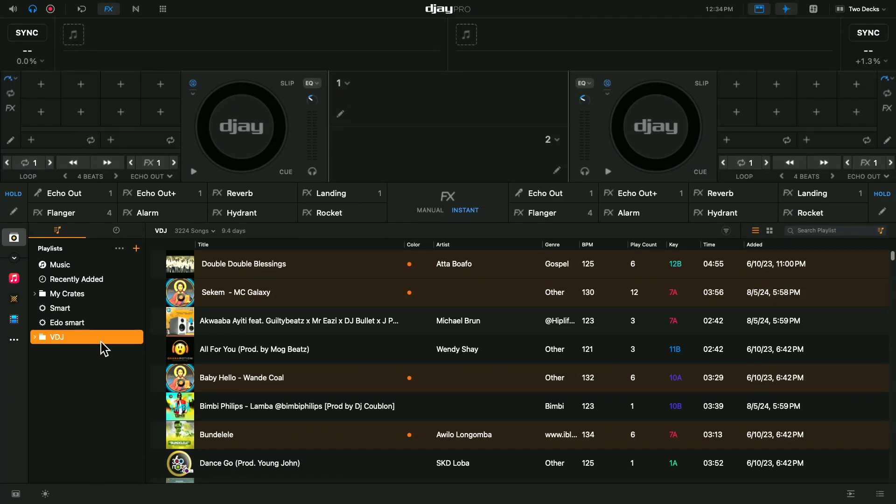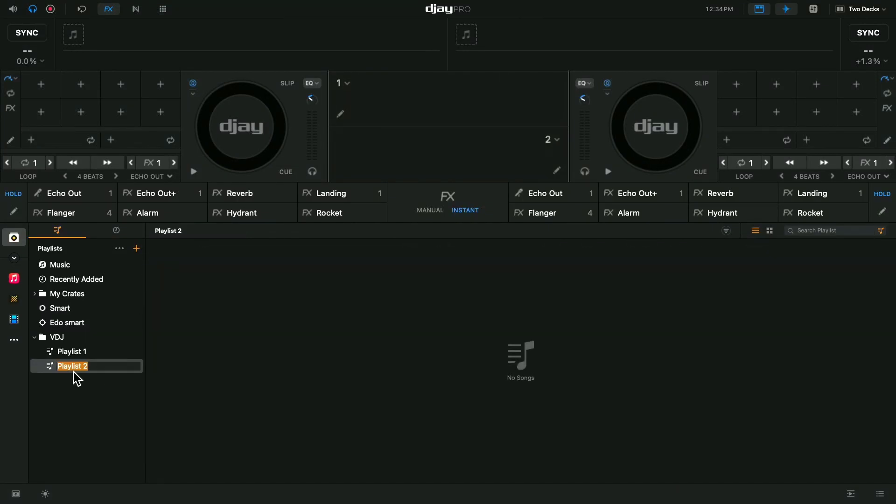To demonstrate, I'm going to create another playlist right now. If you click on VDJ and then right-click, you can create a playlist - whichever one you want to do. Or you can go from here: click 'Add a Playlist' and another playlist comes up right here.